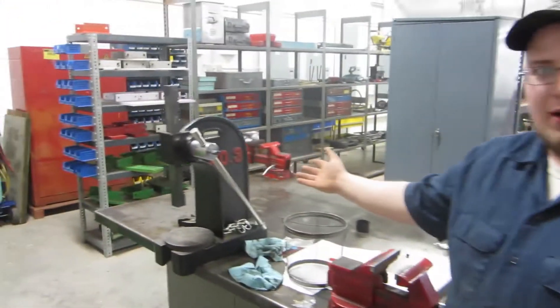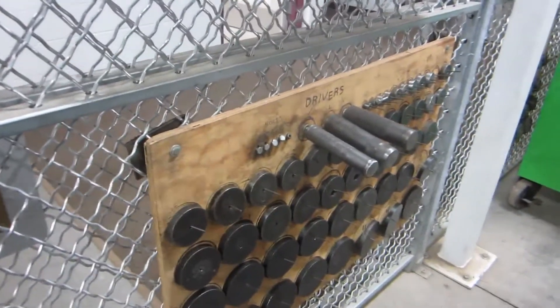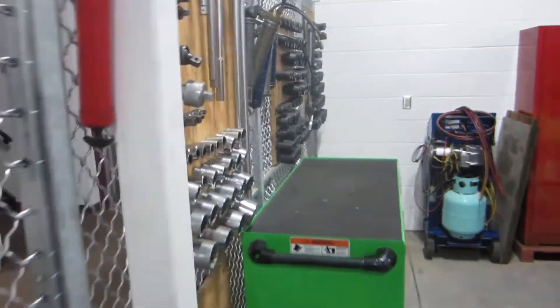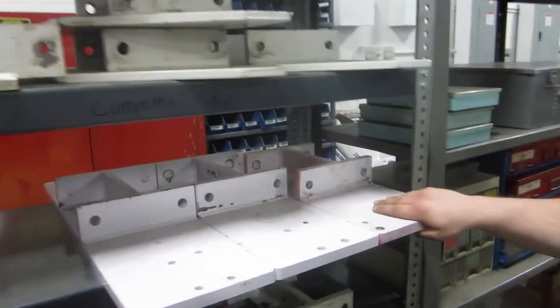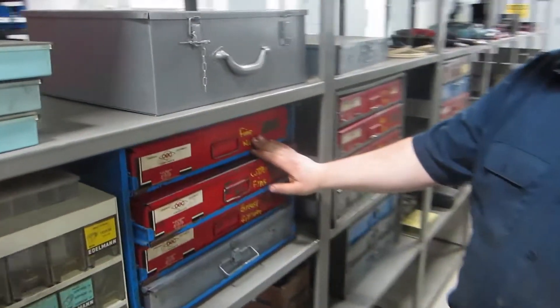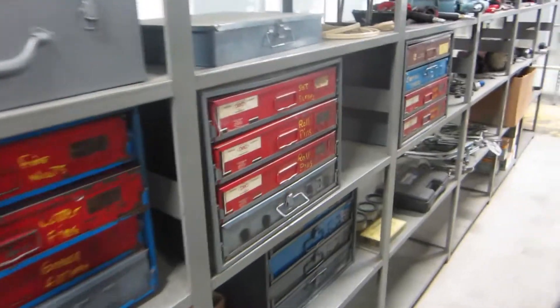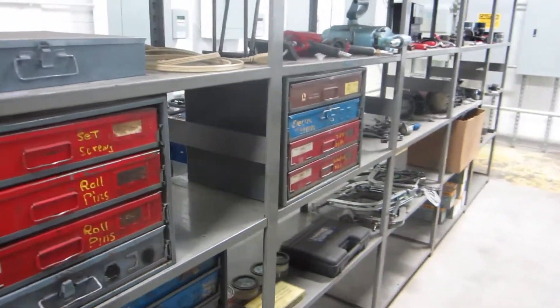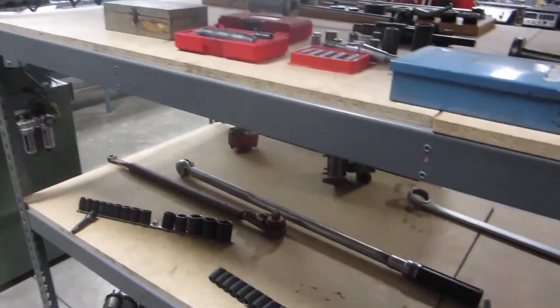You can see we have an arbor press, different types of seal drivers, our three-quarter inch socket sets, and grease guns. We also have three-quarter inch air impact wrenches, engine plates for Cummins, IH, and John Deere. You also have your different bolt assortments, fine nuts, grease fittings, woodruff keys, and electrical terminals. We also have a big three-quarter inch torque wrench.